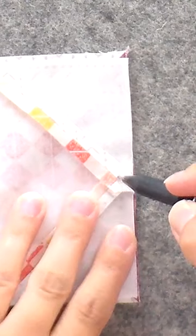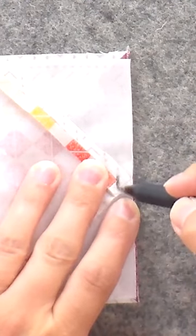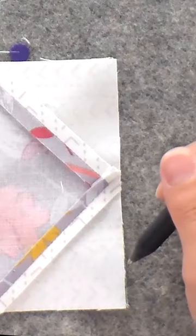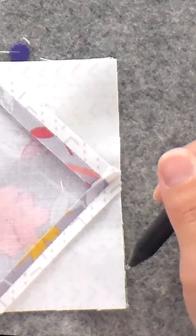One way I fudge it all the time is to sew one needle width to the right of a triangle point in the seam allowance, so the points always look like they're in the right spot. I do this even if my point isn't exactly a quarter inch from the edge of the block. I just slowly transition in or out depending on where the point ended up.